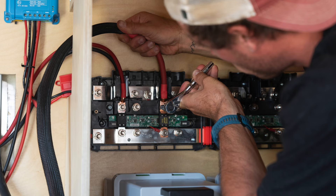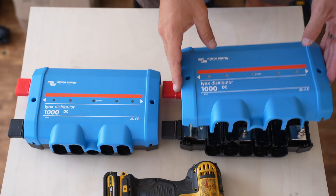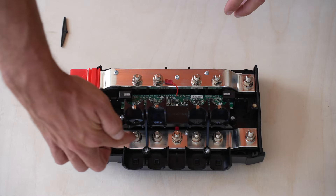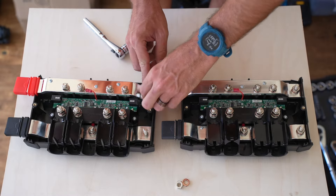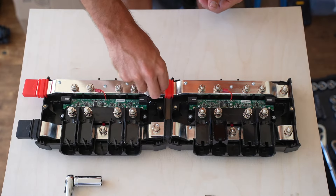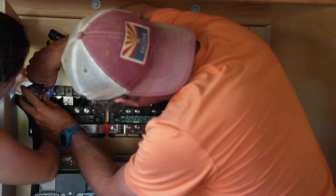It's time to install the Victron Lynx distribution system — this is absolutely the best way to have a fused distribution panel. You can tie two of them together to have eight fused slots, which we're going to need. They each have covers that can be removed to reveal inside components. The distributors have a positive bus bar, a negative bus bar, four fuse holders per Lynx, and little wire separators that snap in or out. We removed the hardware, cleaned the contact points with alcohol, put the second Lynx distributor in place, and reattached the hardware.